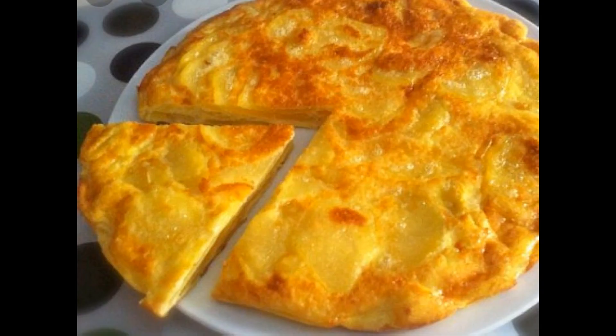Mettete nel contenitore di un robot da cucina i tuorli d'uovo, il sale, il pepe, la panna e la metà del groviera, e fate funzionare fino ad ottenere un miscuglio ben cremoso. Mettete questo preparato da parte.